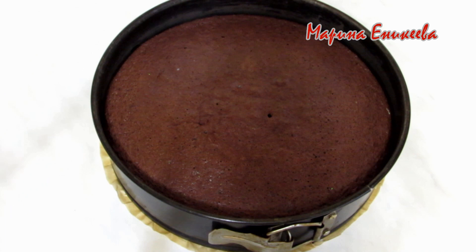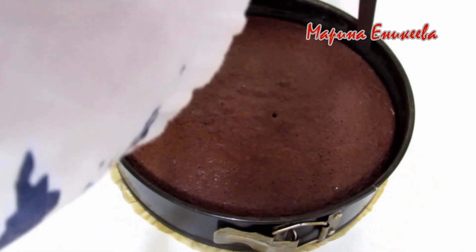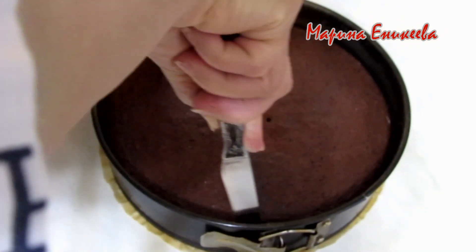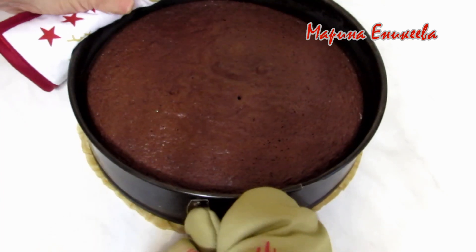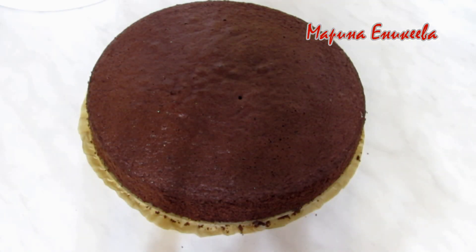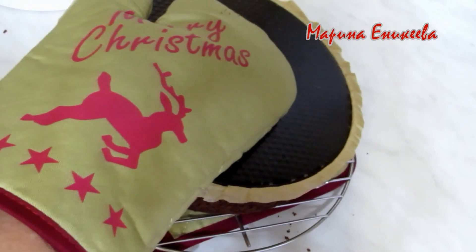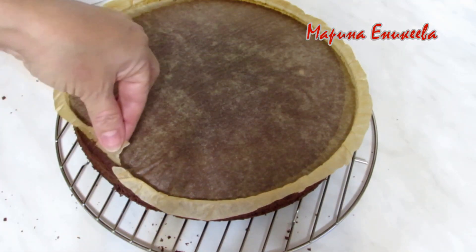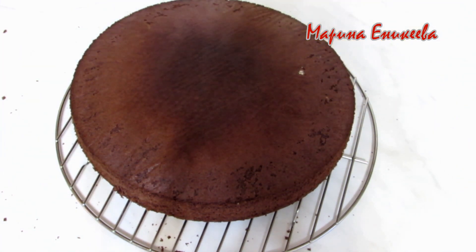Пока бисквит горячий, провожу тонким ножом по краю формы, чтобы хорошо отделить бисквит от стенок.